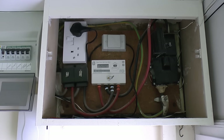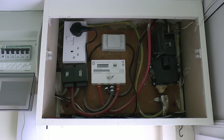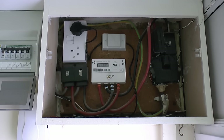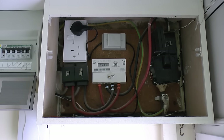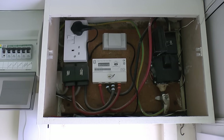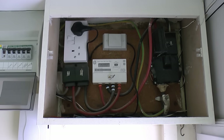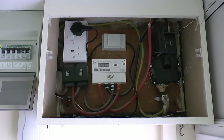Other things in here: we've got the main earth coming in, again on the lower right there. That's connected to the outer covering of the incoming cable with that rather doubtful clamp there — it's actually designed for pipes, but it's fairly common to find them on incoming cables like that. This is a TNS supply, so the earth is a separate connection — basically the outer covering of the cable that comes in — and from there we've got that green and yellow wire which goes up and across into the consumer unit.